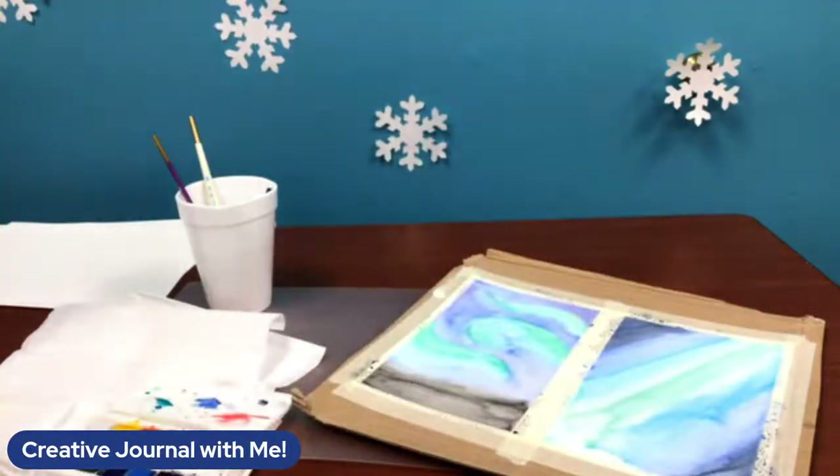Hi everyone, happy new year and welcome to this first in our creative journaling series. I personally have a bullet journal so I thought it would be fun to talk a little bit about different types of journals and some different art techniques we can use. For January I decided to focus on a polar lights theme, so we're going to be talking about that today.